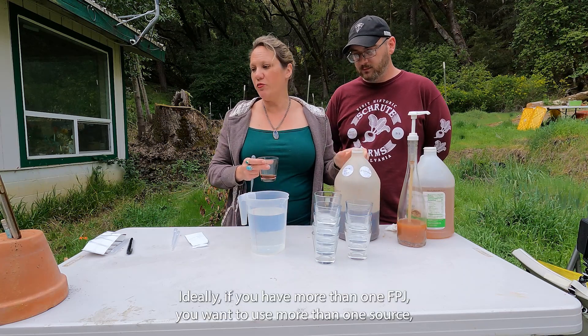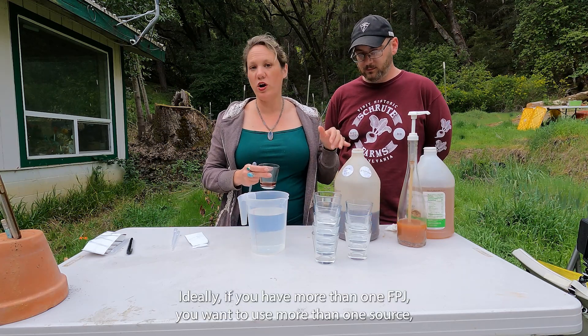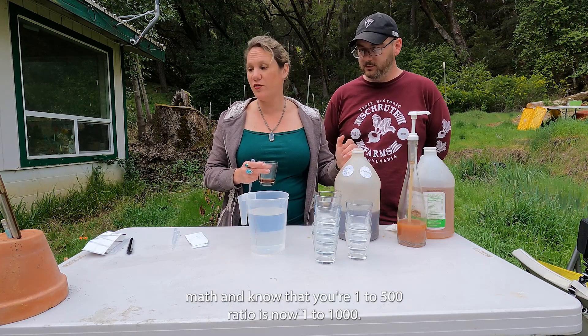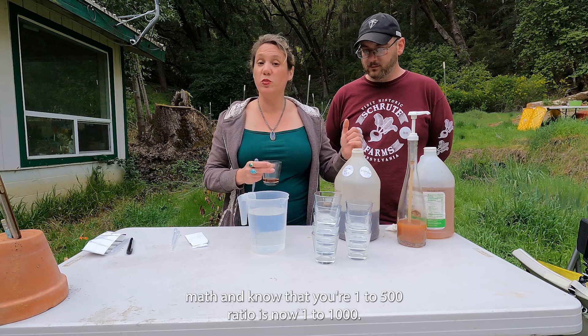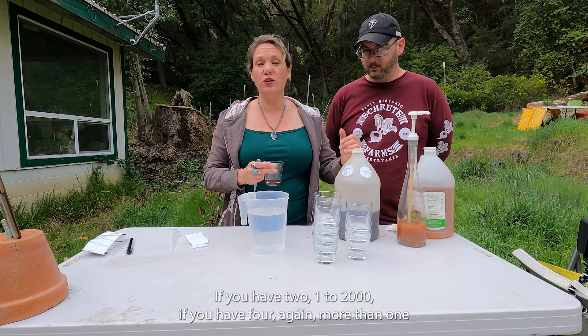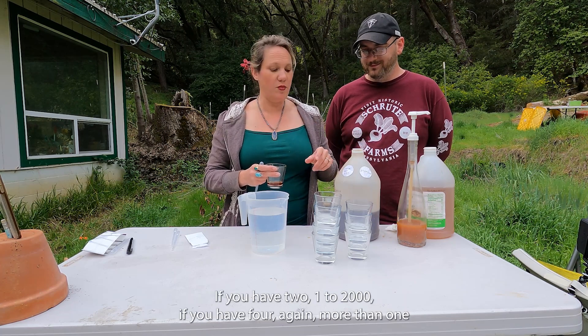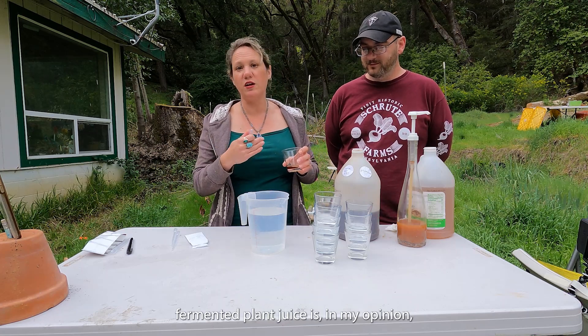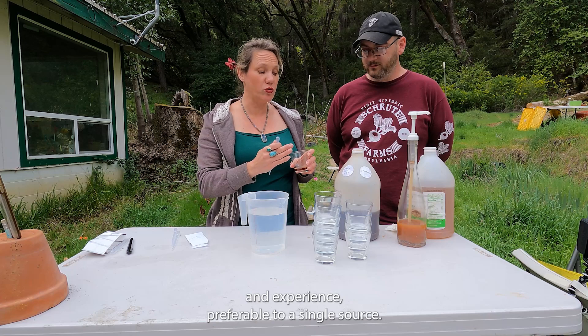Ideally, if you have more than one FPJ, you want to use more than one source. But then you have to do the math and know that your 1 to 500 ratio becomes 1 to 1000 if you have two sources, or 1 to 2000 if you have four. More than one fermented plant juice is, in my opinion and experience, preferable to a single source.